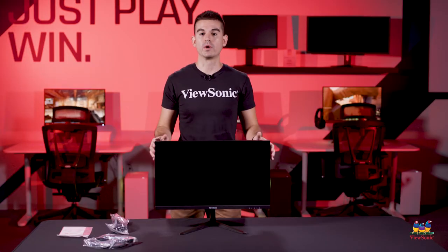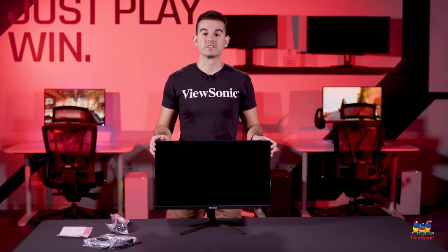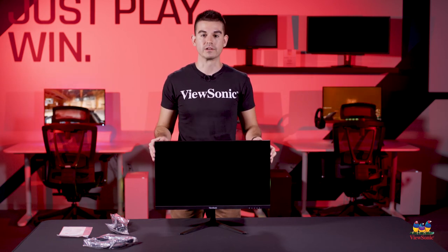This has just been a quick unboxing and overview of the VX2418PMHD. Please watch this space for more exciting unboxings and videos from ViewSonic.